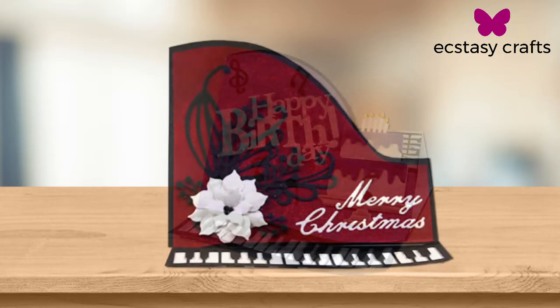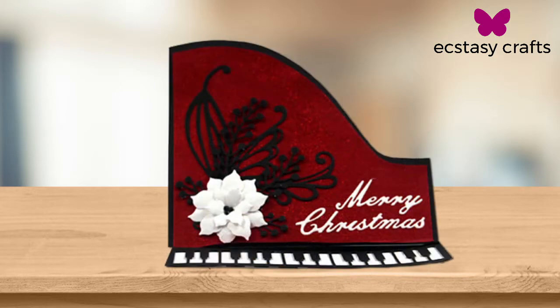Actually, my inspiration came from my sister because she is a piano teacher. And I saw the piano keys and I was like, oh my gosh, I've got to make her a card. And then I decided to do New Year's because she always has a New Year's party. So that's how it came about.